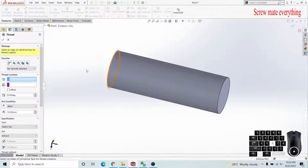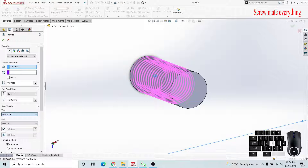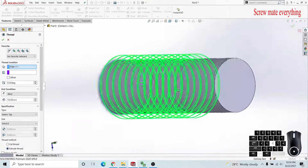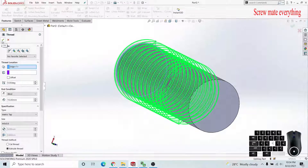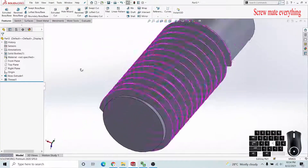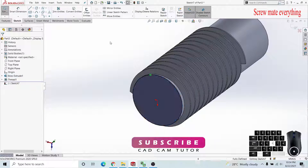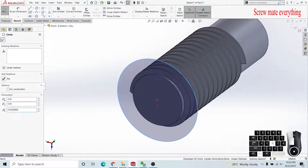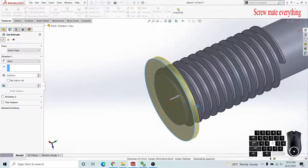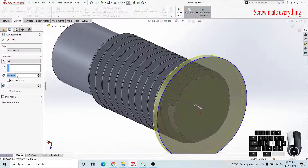I apply an extruded cut here. I am applying a metric die into the metric tab, so it will be an extruded cut — shown in green color, which is what I want. You can see that this is not mated correctly here, so we have to trim this. I will edit this face, click to convert entities, delete the restriction, apply the extruded cut, and adjust it to 0.5 millimeters.